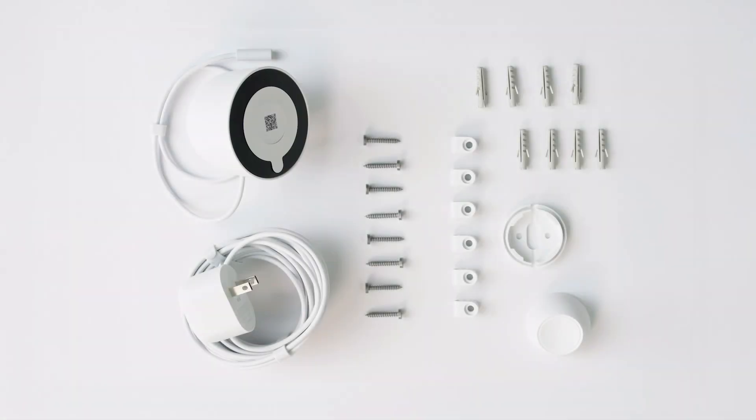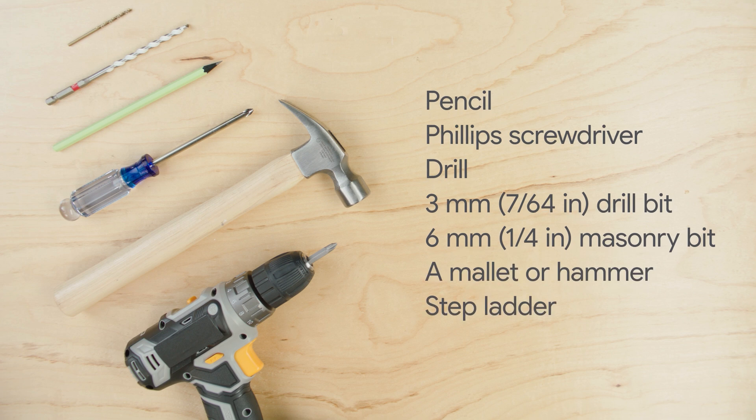Everything that you need to set up your Nest Cam is included in the box. You may also need a pencil, a Phillips screwdriver, a drill with a 3mm or 7/64th inch drill bit, a 6mm or 1/4 inch masonry bit, a rubber mallet or hammer, and a ladder.